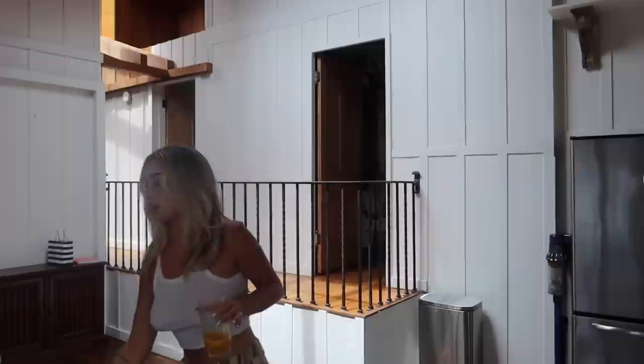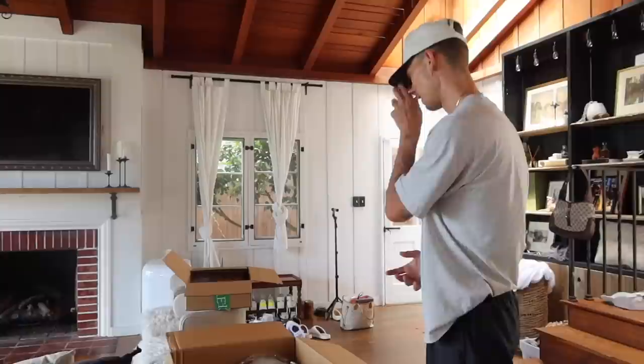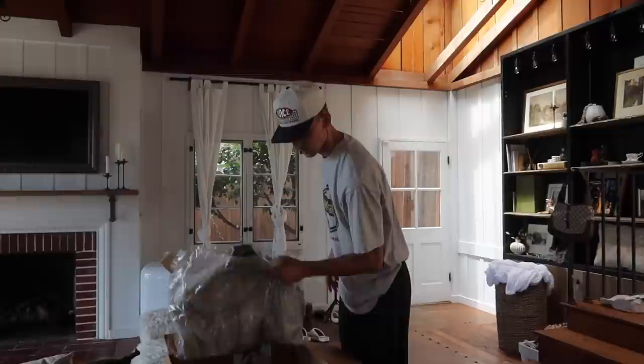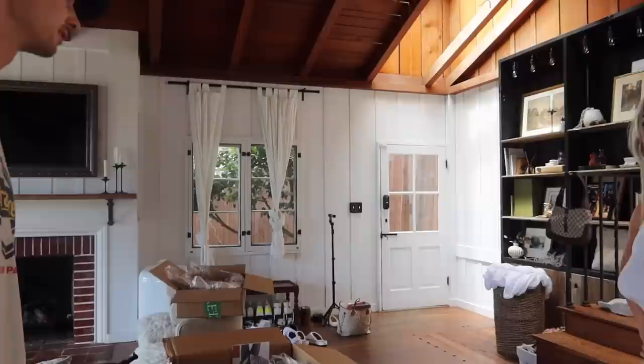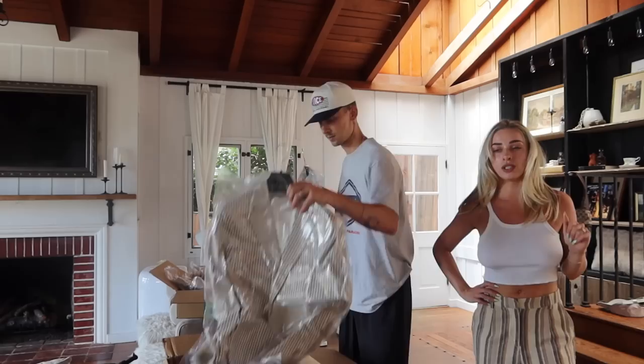We're also getting our engagement party outfits ready. My outfit is at the seamstress getting shortened. Clayton ordered some suits — three of them. He's also always wanted a linen suit. A suit is a good investment. Also — are you guys watching the new Real Housewives of New York? If you're a Bravo fan like me, I am obsessed with Jenna Lyons — she's so cool and I feel like she's a real-life Carrie Bradshaw but even better.